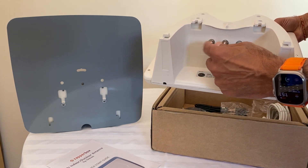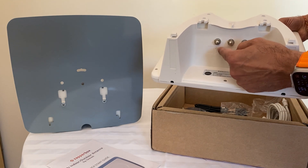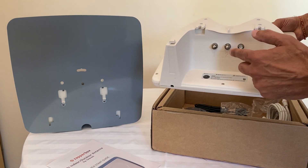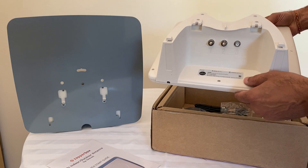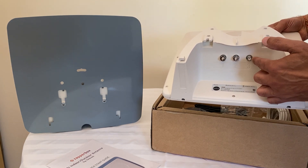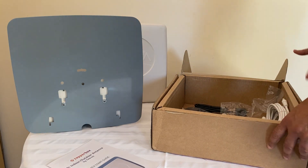One is for the 4G LTE output, if you have an LTE modem and then a router. The other is for the vertical polarization — you don't need to use it. You only need to use the one that's empty or not used.